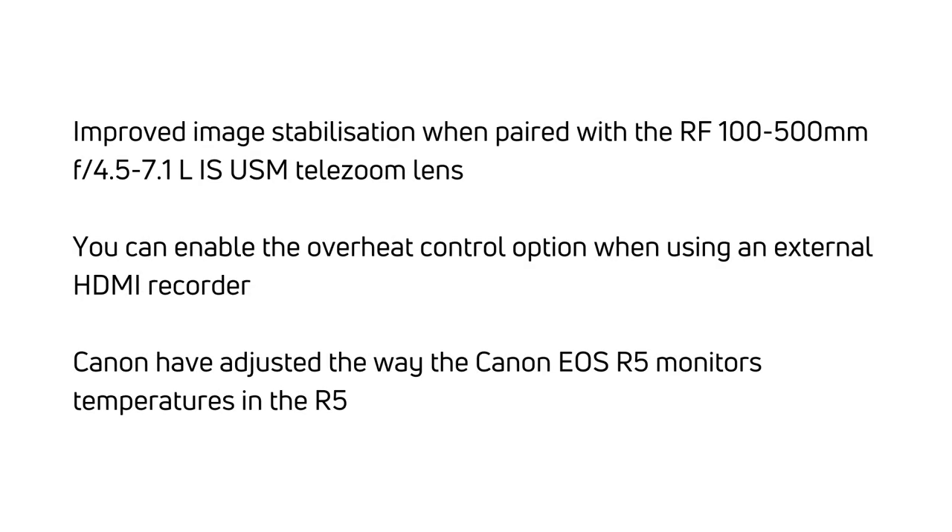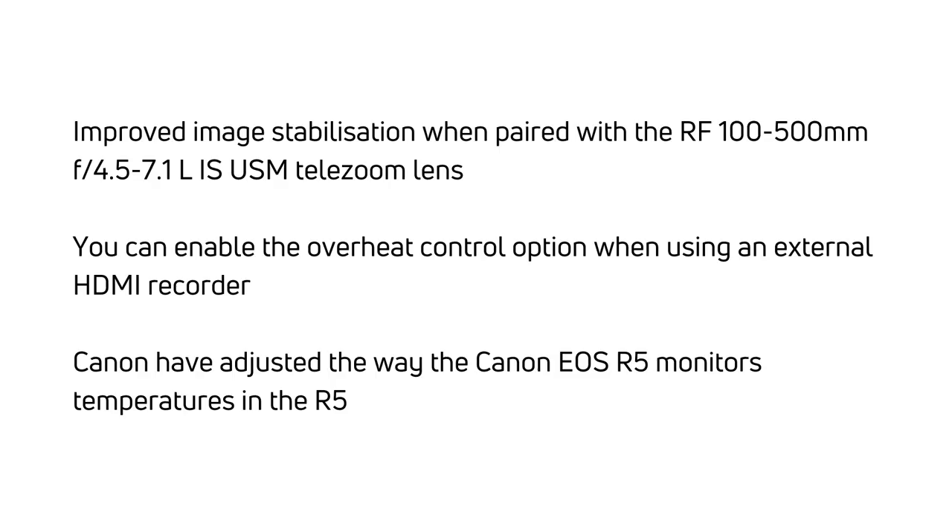First up, you've got improved image stabilization when paired with the RF 100-500mm USM telezoom lens — there were issues with this before but Canon say it's been significantly improved. Next up, you can now enable the overheat control option when using an external HDMI recorder. And thirdly, probably the one most people are interested in, Canon say they've adjusted the way the EOS R5 monitors temperatures in the body, which means benefits when it comes to overheating issues.